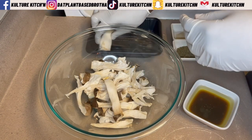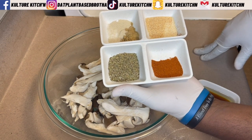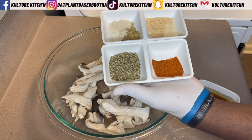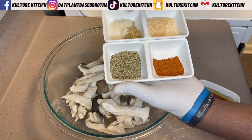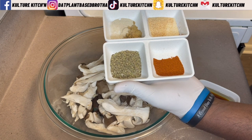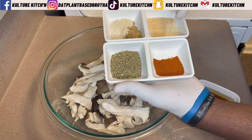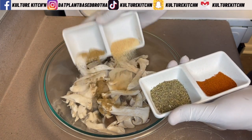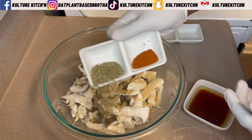Now we need to season and marinate these mushrooms. For the dry seasonings we have oregano, smoked paprika, cumin, onion powder, white pepper, garlic powder, and salt. We're going to go ahead and dump all of that over our mushrooms.